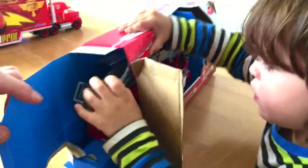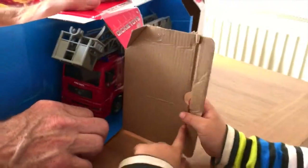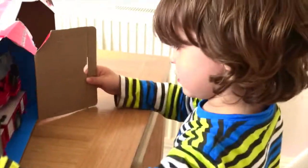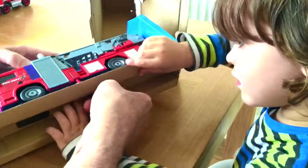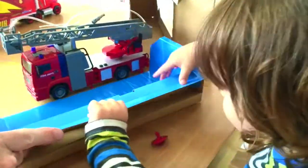Skylar, what have we got here? A Dickey Toys City fire engine. Let's unpack a Dickey Toys ladder truck. Let's slide her out. We have to unscrew, don't we. Let's see what we've got — here it comes, awesome.